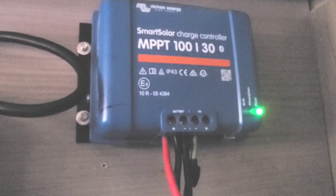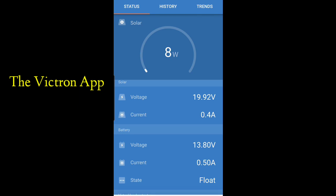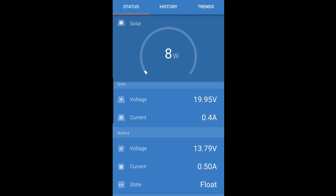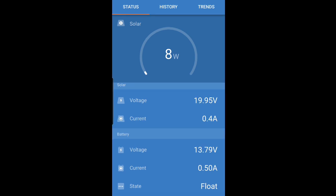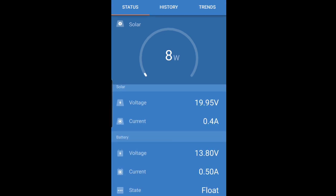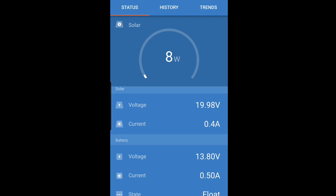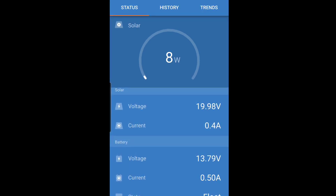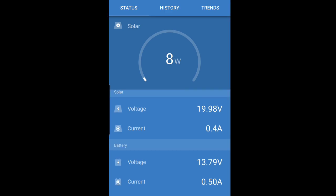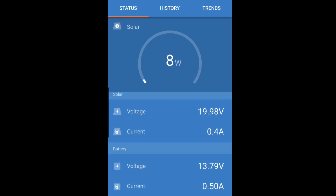I'm doing this as a screen recording. On the status screen you can see eight watts — it's a really cloudy, drizzling day. You can see the solar voltage and amps, and the MPPT controller is dropping down the voltage to get a little more current at the battery. It's in float state. I recharged the AGM battery before putting it on the trailer. I'm going to hook up the LiFePO4 when I get somewhere warmer, but for now this is good — it's 100 amp hours and surprisingly the battery is in great shape even though it's been sitting for a couple of years.